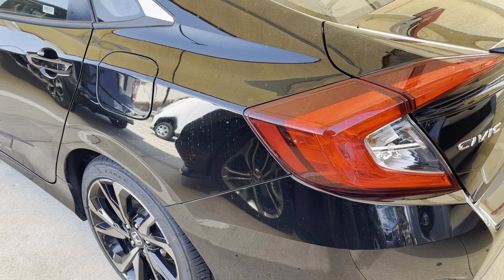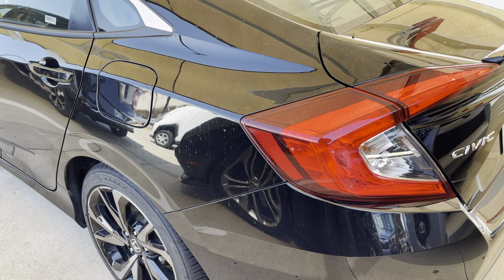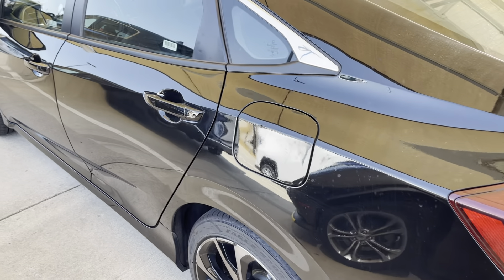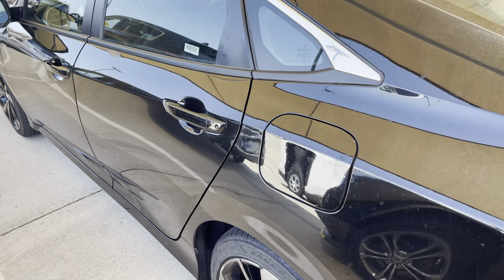In this video, I wanted to show you real quick how to open the gas cap on a 2021 Honda Civic. Pretty simple process. You're going to go to the driver's side of the vehicle.